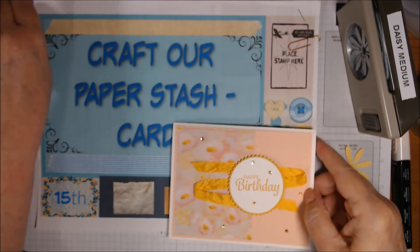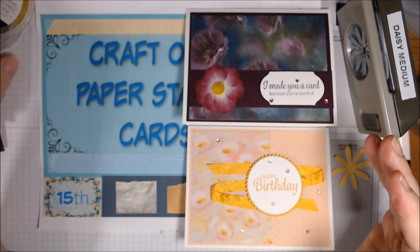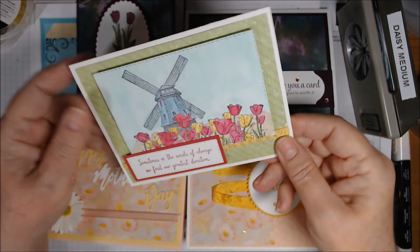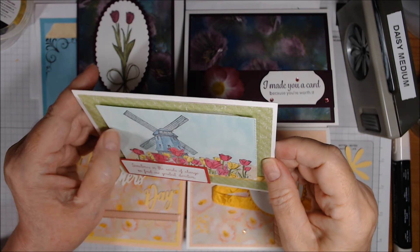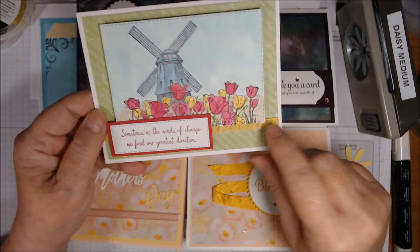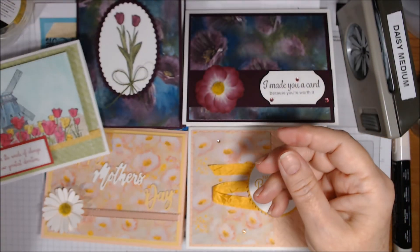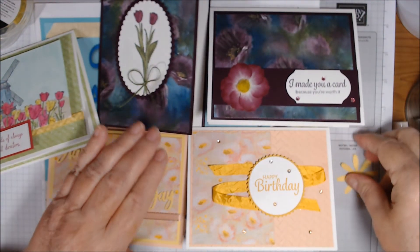So those are my five cards for Craft Our Paper Stash Cards. I did use up most of that larger sheet of Perennial Essence and a good bit of the tulip sheet scraps — both inside and outside of one card. This ribbon is Daffodil Delight roost ribbon.